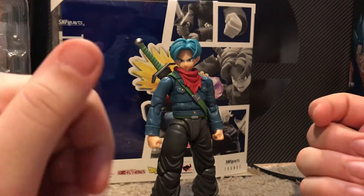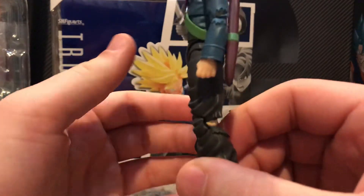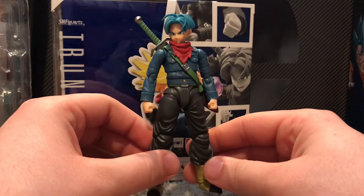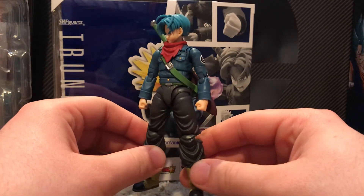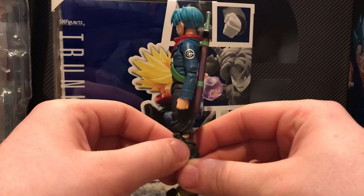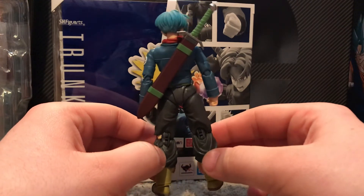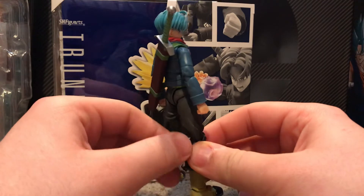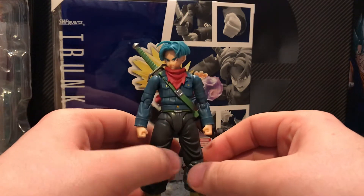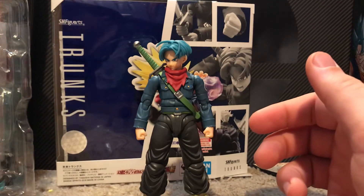There's one thing I want to show you guys — I'll just do a quick 360 of the figure. The detail is pretty nice, the little tear in his pants looks pretty good, the sheath and the sword also look very nice. And there you go — like I said, overall just a really great looking figure.